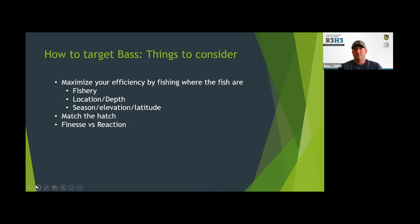How to target bass: there are some things to consider as you go out fishing. If you want to catch fish, you want to maximize your efficiency by fishing where the fish are — and that sounds really simple, but if you're not fishing where the fish are, you're kind of just out for a nice walk or a nice boat ride.